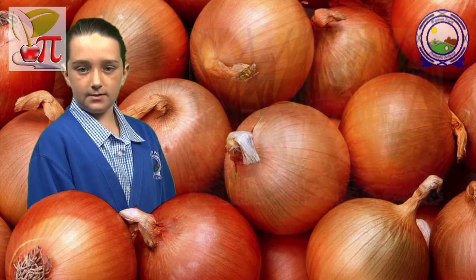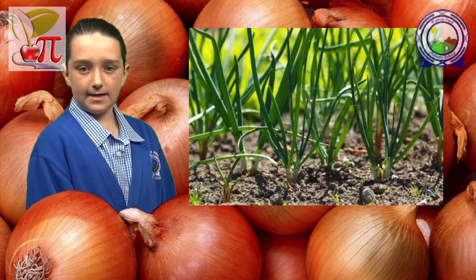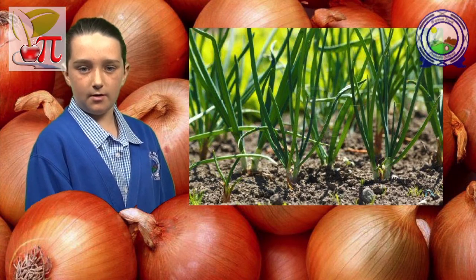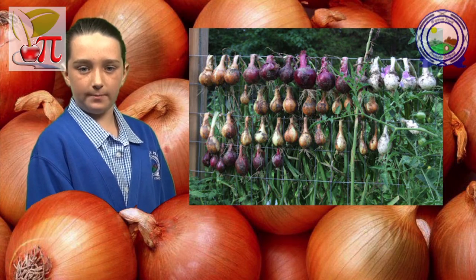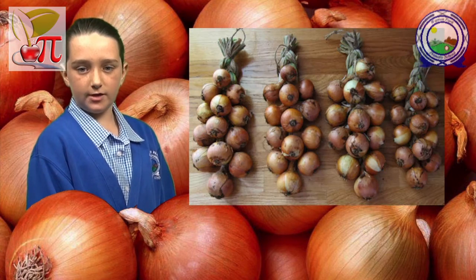Most growers plant the sets in groups of five or six, as they will push themselves apart as they grow and expand. As soon as the leaves start to die back, pull up the crop and leave them to dry. Dry onions can be stored in a cool, dark place.